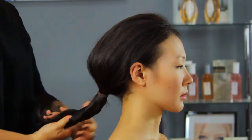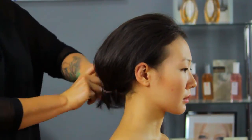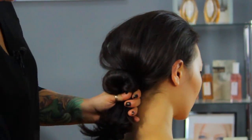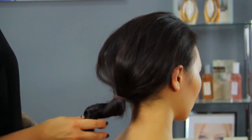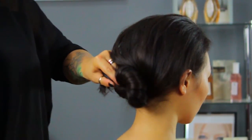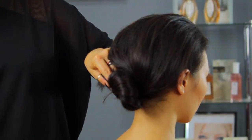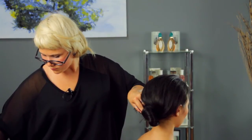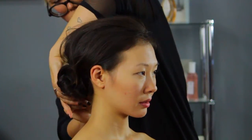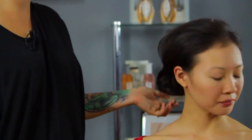Twist the pony until it starts curling around and let it naturally curl where you need. Now take some bobby pins and start securing your bun. Shake your head to make sure the bun is secure. If you feel anything falling out, always feel free to add more pins.